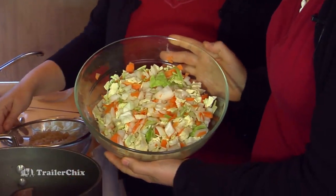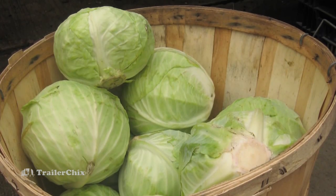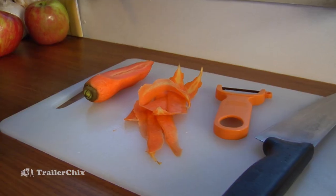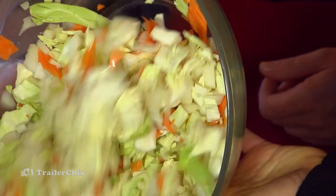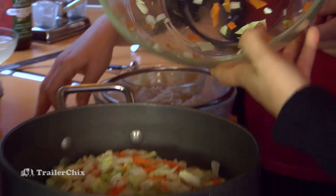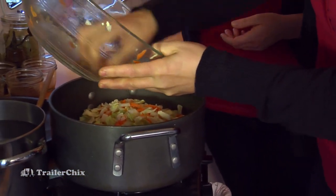In here we have a chopped head of cabbage, one chopped onion, and one carrot peeled and grated. And this just goes right on top of the pork — all of it. Use every bit of goodness here.